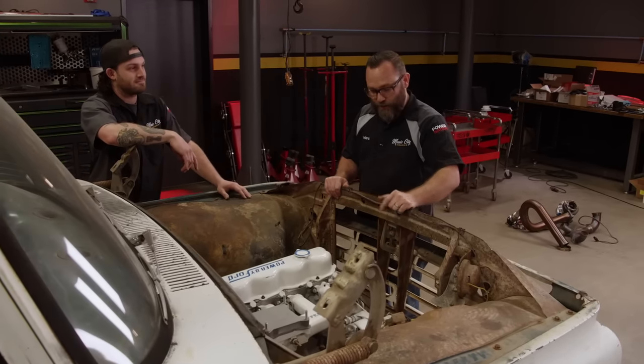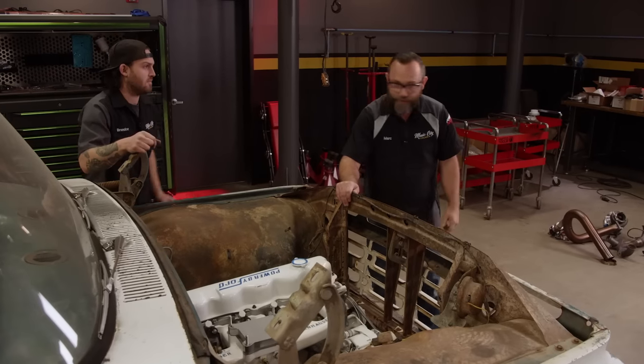I think we should divide and conquer. I'm going to start with the turbo, and I'll start with the fuel system. All right, let's do it.